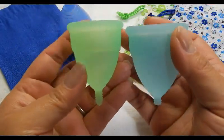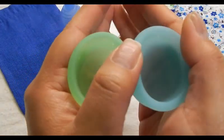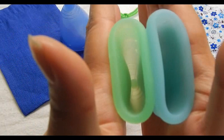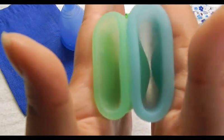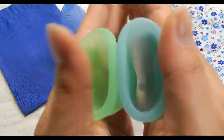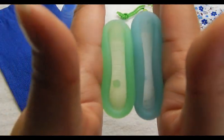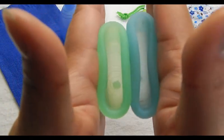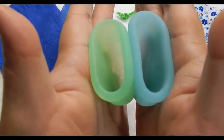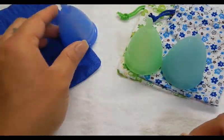I'll go ahead and show you the size 1 and size 2 of the Eva cups and compare those. Inside size 1 and inside size 2, and also the rims. So size 1, the green one, is more firm on the bottom and in the rim. And that was the Eva Cup size 1 and size 2 against the Cuplee.